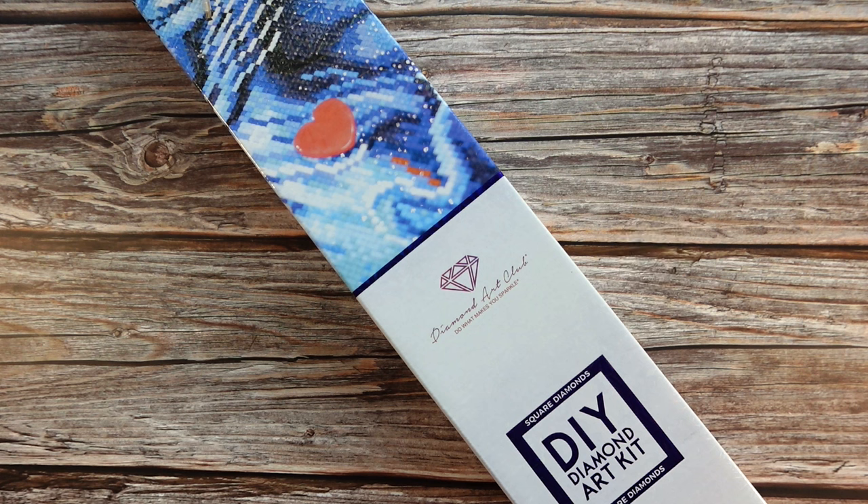I have a kind of unboxing video slash plans for this kit. I've never done a video like this, and I've never done a diamond painting like this. And if I can succeed, it's going to be an epic project — so I can't wait to show you guys.